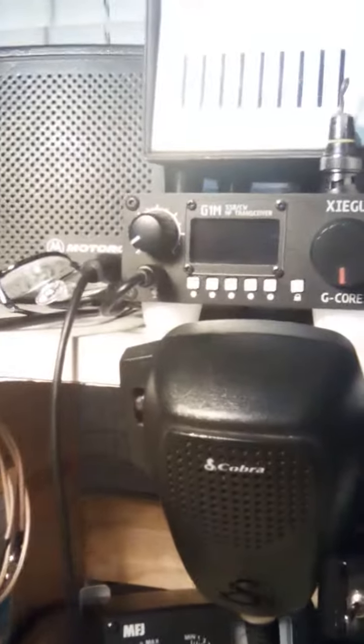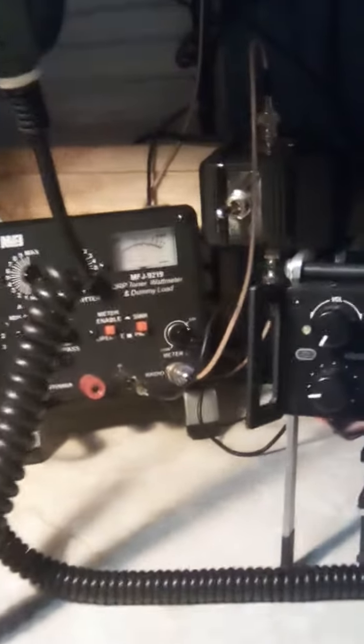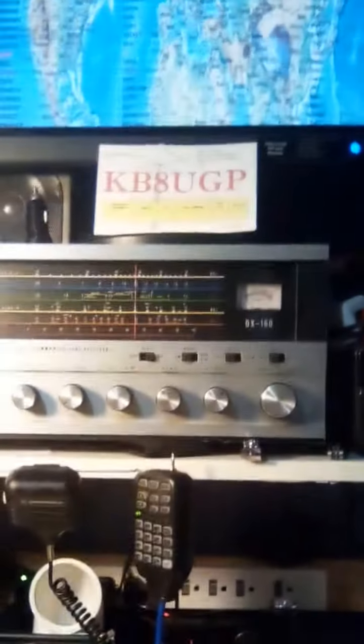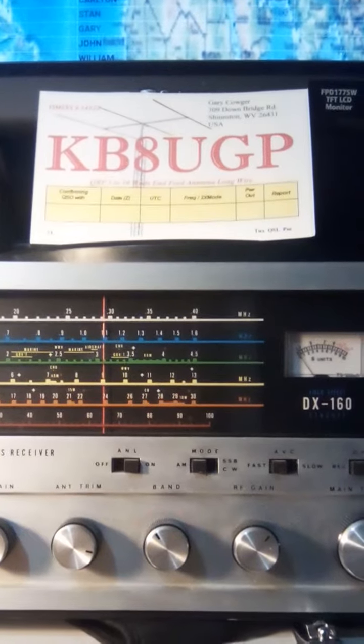Other little QRP — the Zygu G1M. That's a G90 there. Fan under it to keep it cool. I got a fan over here to keep the 10-meter cool when I'm transmitting on it. But this consists of KB8UGP QRP radio station. That's a little QRP tuner there. But this is what the whole station looks like.